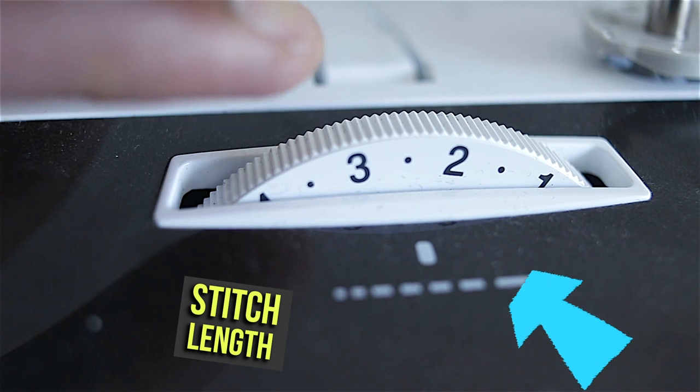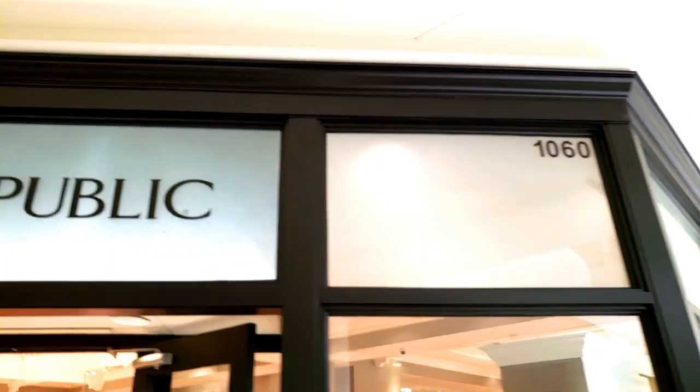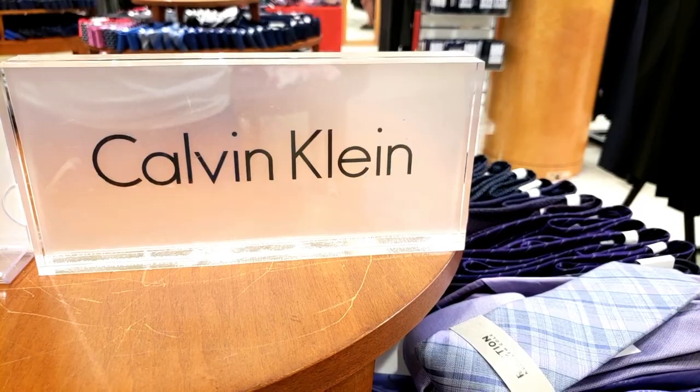I think you should subscribe. Now find the stitch length dial and set that to 2.5. Why 2.5? Your clothes as they came from the store have a stitch on them that is 2.5 millimeters, so we want to replicate that. The term 'straight stitch' kind of throws people off a little bit because they think you're always sewing perfectly straight, which is not the case at all.